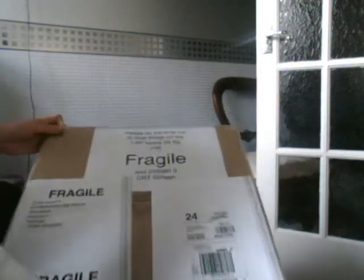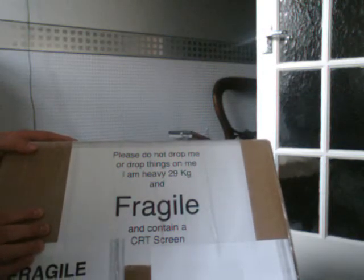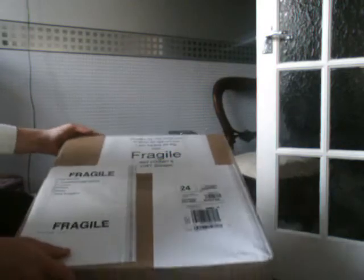I don't know if you can see on the top, but it's quite funny. It says: 'Please do not drop me or drop things on me. I'm heavy — 29kg — and fragile, and I contain a CRT screen.' That was quite funny.